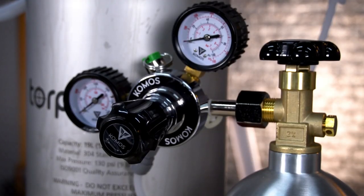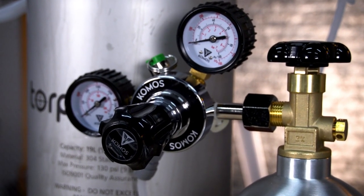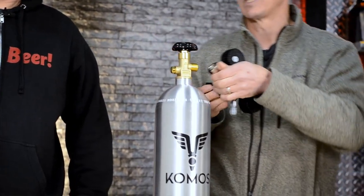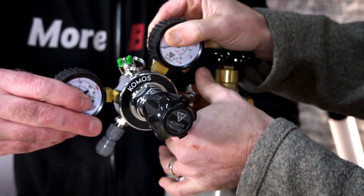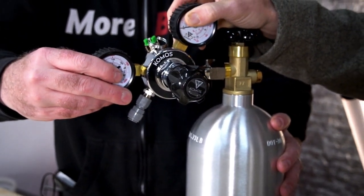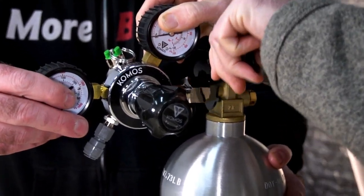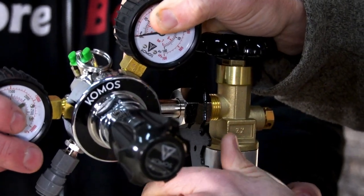The tare weight is 7.73 pounds, so you can weigh it periodically without anything on it and know about how much gas you have left. The regulator itself is super easy — it comes with a little nylon washer, kind of one built in, so use that one in the beginning. Once you have a full tank, it's easy to just finger tighten it, and then you can use the included wrench to tighten that up.